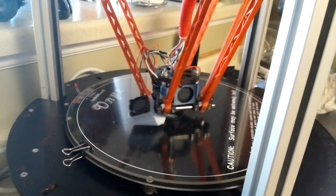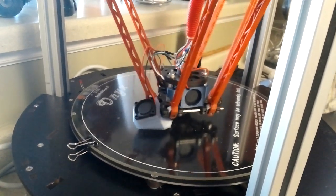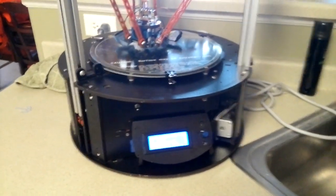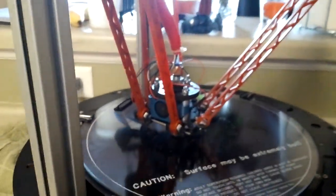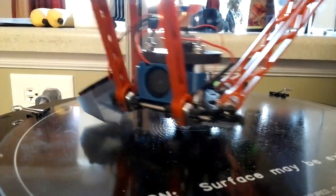It's a little pickaxe, a Minecraft pickaxe. It's running kind of fast on the Rostock Max. It's like three-eighths tall, I think it's like 0.25 millimeters layer height.